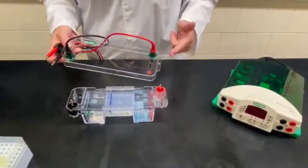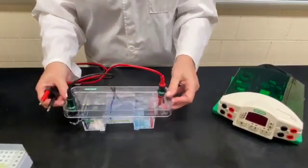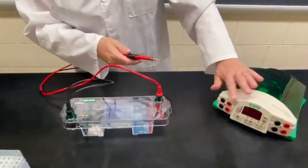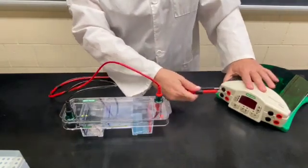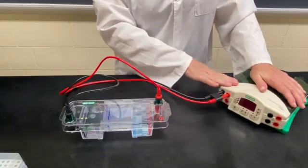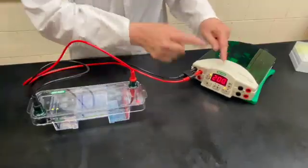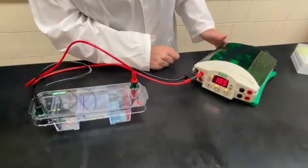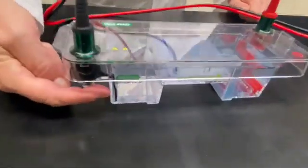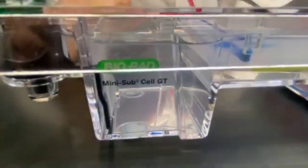The next thing is how to put the lid on the box. We're going to match electrodes red to red and black to black so that the electricity flows in the right direction. Press down firmly, then put the other end of the electrodes into the electric source, again matching red to red and black to black, pressing in firmly. Now we need to turn the electricity on — we've got 200 volts of electricity running through and I've hit the start button. We're going to look for bubbles floating up from the black electrode area to confirm the electricity is flowing through, and it's a success.